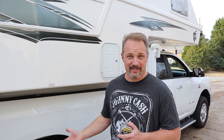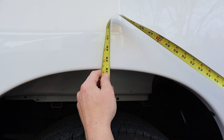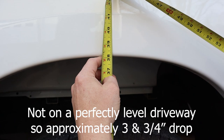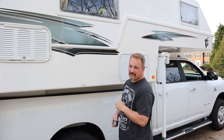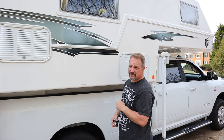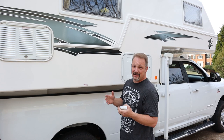Now that we have the camper on the truck, let's measure the wheel well height and see what happens. We are now at about 38 and an eighth inches. So that means it's basically sagging three and three quarter inches with that kind of weight — we're talking close to 4,000 pounds, probably 38 to 4,000 pounds on the back. It's sagging three and three quarter inches, so that's a lot. We're gonna take the camper off and install the Timberns.